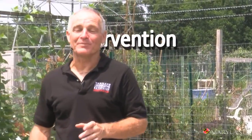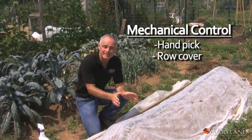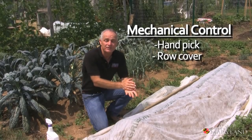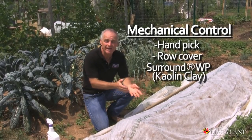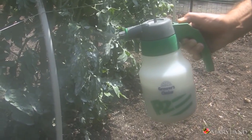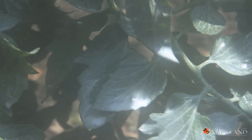The fourth step in building your IPM program is intervention. In this case, we're going to use a floating row cover as a preventive tactic to exclude pests. Another preventive technique we can use is kaolin clay, applied to the leaves of plants. It makes the plants unfavorable — the bugs simply don't go there to feed.